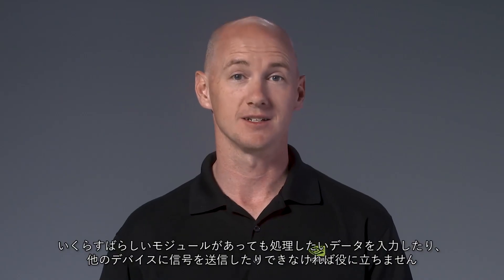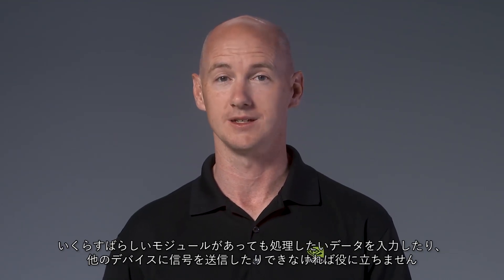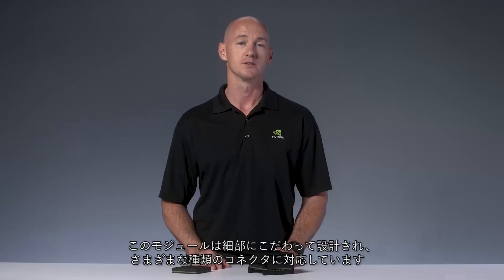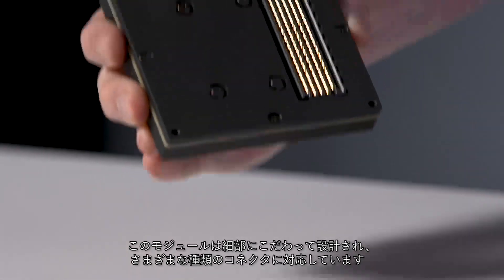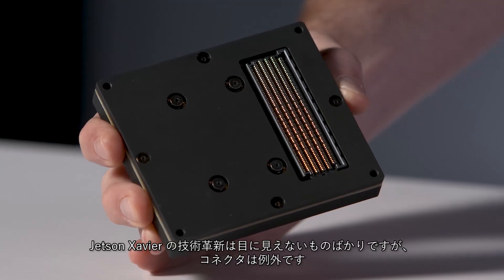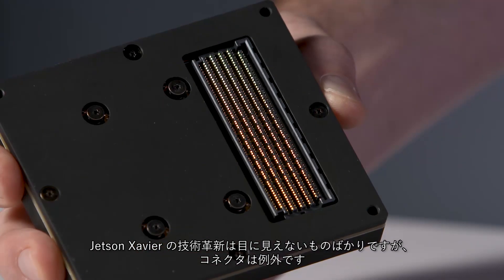Having a module as fantastic as Jetson Xavier isn't much help if you can't get data into it for processing or get signals out of it for interaction with other devices. The care and attention to detail we put into designing this module also went into making it as usable as possible through the choice of connector. While a lot of the innovation in Jetson Xavier isn't visible to the naked eye, this is something you can see and appreciate.